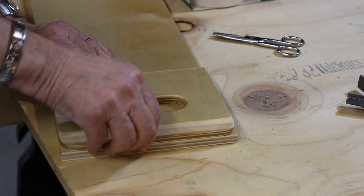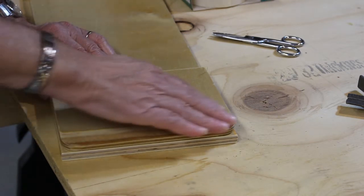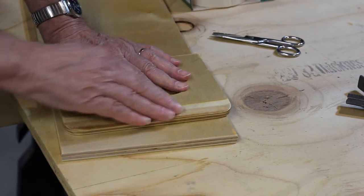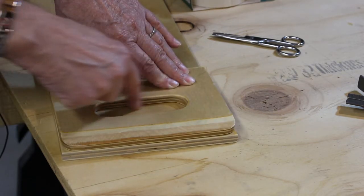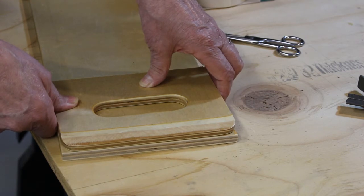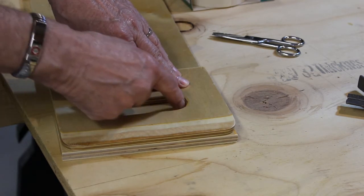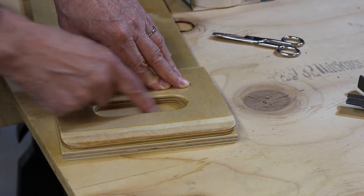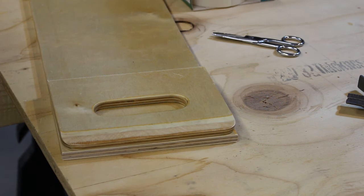I've got the piece cut off. I'm going to cut the hand hole first and then round that over with a router. Then I'll figure out how to bevel that edge — whether with a plane, a sander, or something else. I'm going to trace that opening and drill some holes with a Forstner bit. Then depending on how that comes out, I may use a jigsaw, my scroll saw, or even a router pattern bit to follow around and make a nice handle.